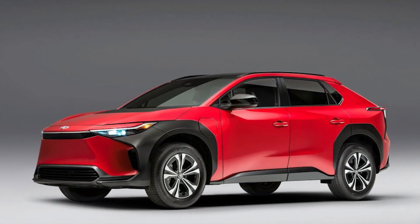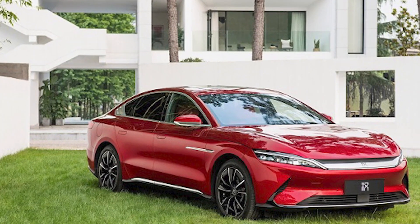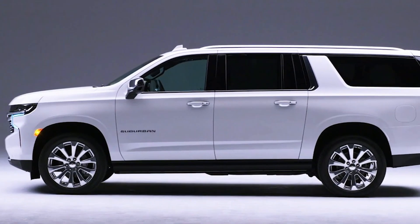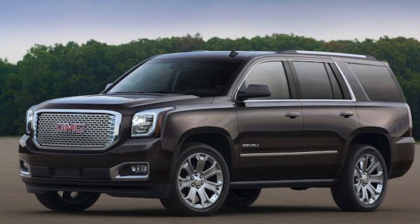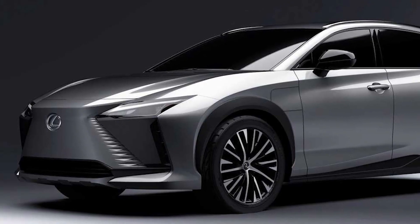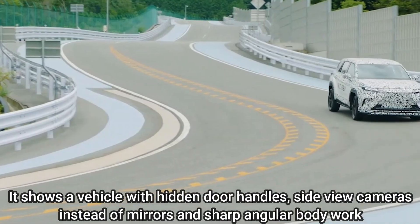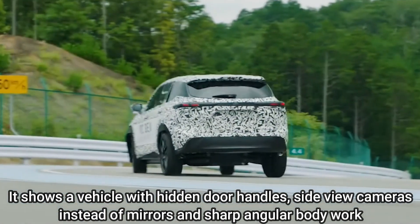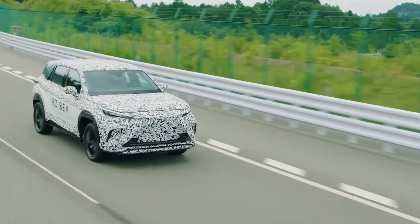When the RZ450e arrives, it will face competitors among some amazing electric vehicles. The larger SUV indicates a vehicle with vivid, cleaner lines than other vehicles we see today. The appearance of this Lexus model revolutionizes Lexus styling. It shows a vehicle with hidden door handles, side-view cameras instead of mirrors, and sharp angular bodywork — an amazing future of car design.